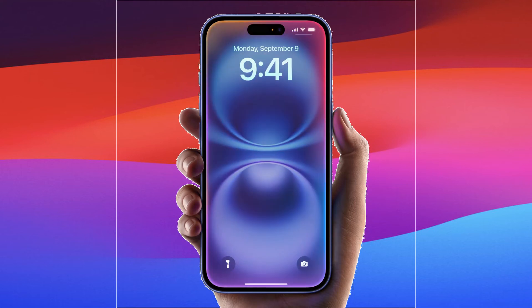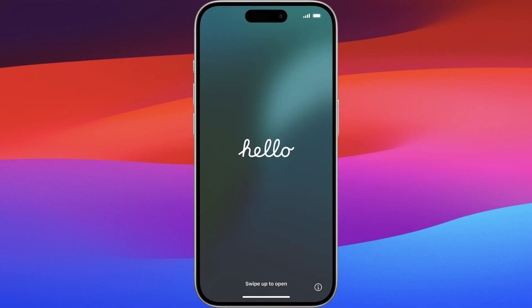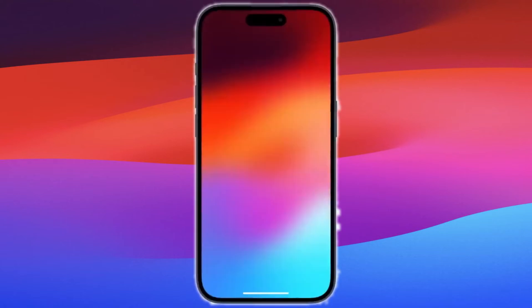To start, head over to your new iPhone. Once you power it on, you'll be greeted by a Hello screen. This is where your setup journey begins. Follow these steps to get your new iPhone activated.